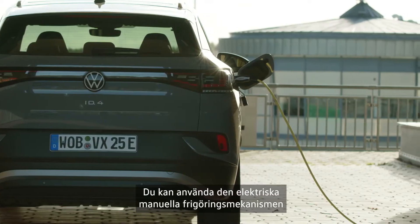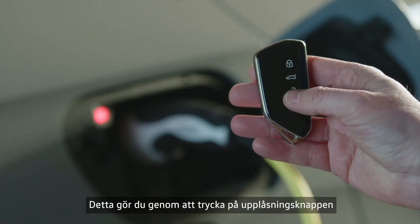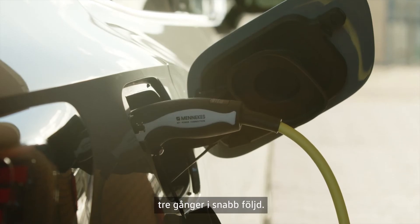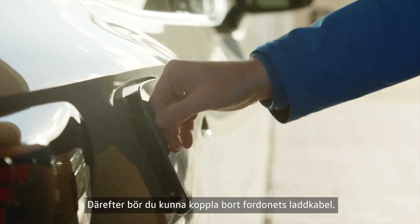You can operate the electric manual release mechanism by using the vehicle key. To do this, press the unlock button on the remote control three times in quick succession. You should then be able to disconnect the vehicle's charging connector.